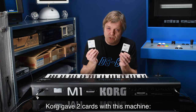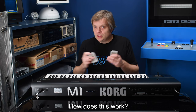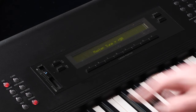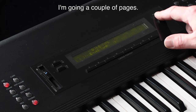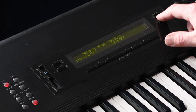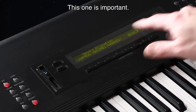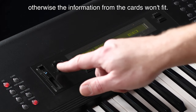Korg gave two cards with this machine: the MPC-00P and the MPC-00S. To install from a card, insert the card, go to the global menu and navigate a couple of pages. An important page shows that program memory and combination memory are not protected. We need to have it on 100/100/4400, otherwise the information from the cards won't fit.